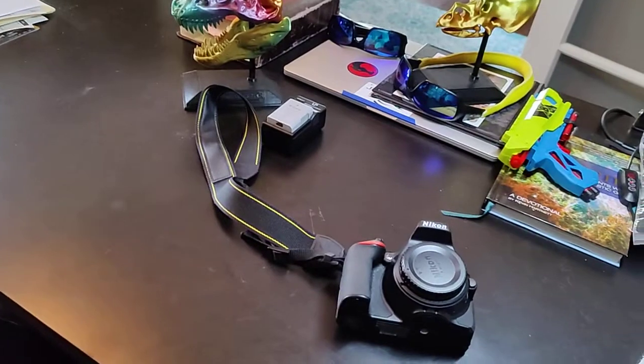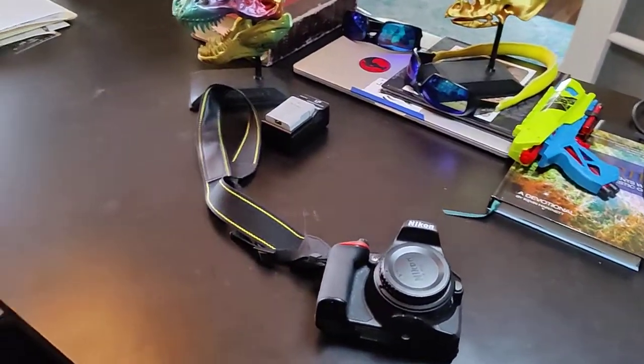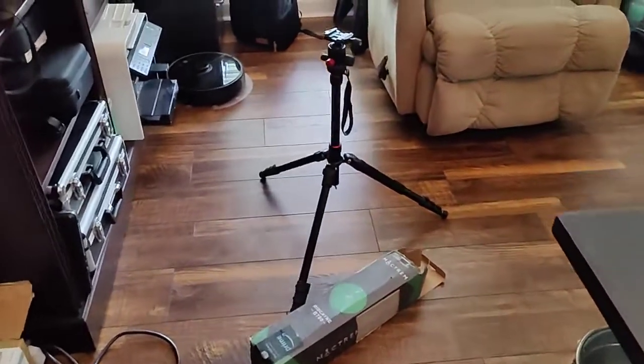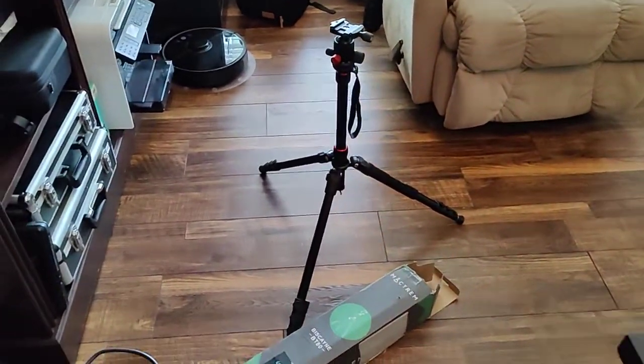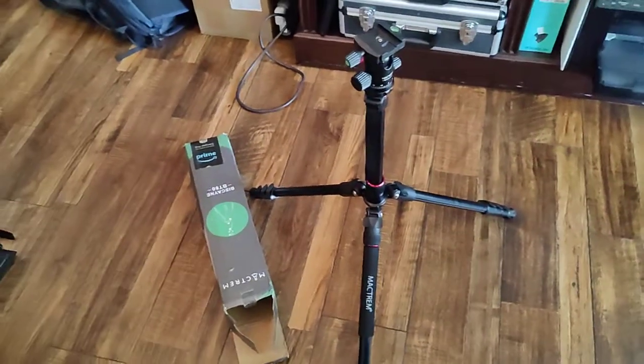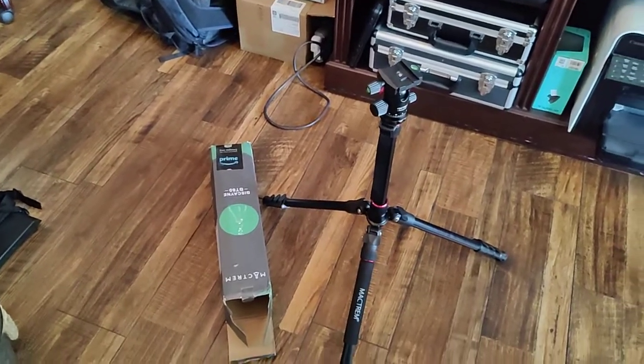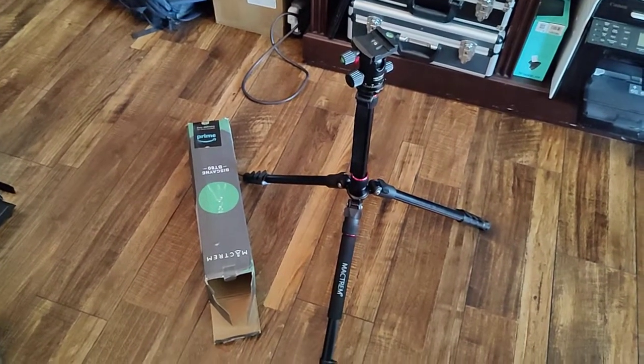All in all, about a $2,000 package, plus or minus a little bit. With the tripod, what happened was that I set up the tripod and I didn't realize there was a design flaw in this until my $2,000 of equipment was lying busted on the ground.